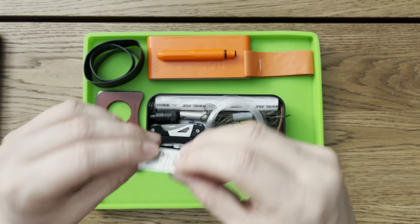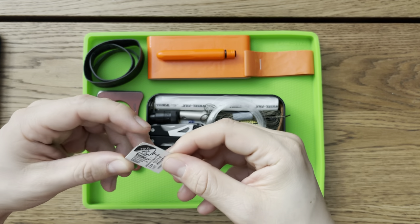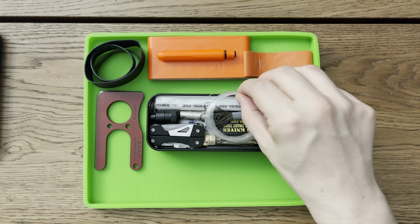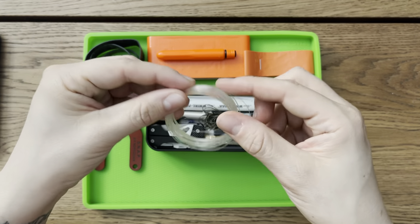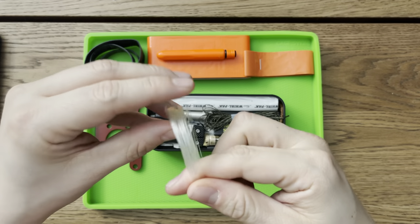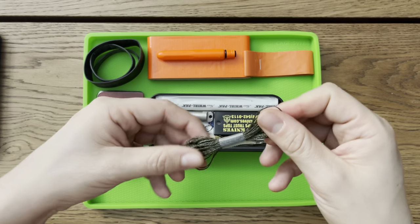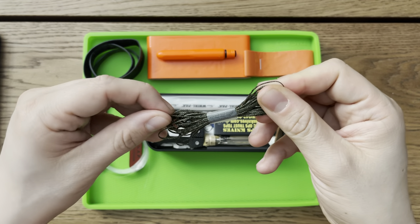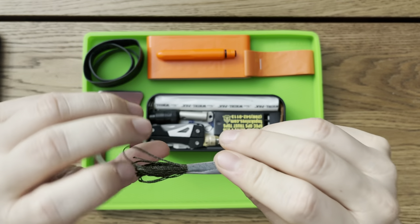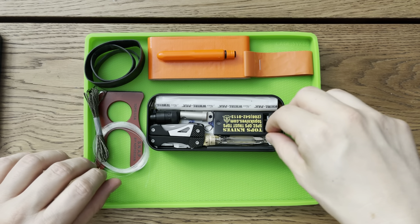Underneath that it looks like there's just a Benadryl, which I'm sure is long expired — yeah, this one expired in 2019, so definitely going to throw that out. As well as a small roll of fishing line. Doesn't look like a ton, but a little bit of fishing line in there. As well as some thread. This feels like it's pretty durable — it doesn't feel like standard thread, so I'm not a hundred percent positive if this is anything special, but it does feel like a pretty durable bit of thread.